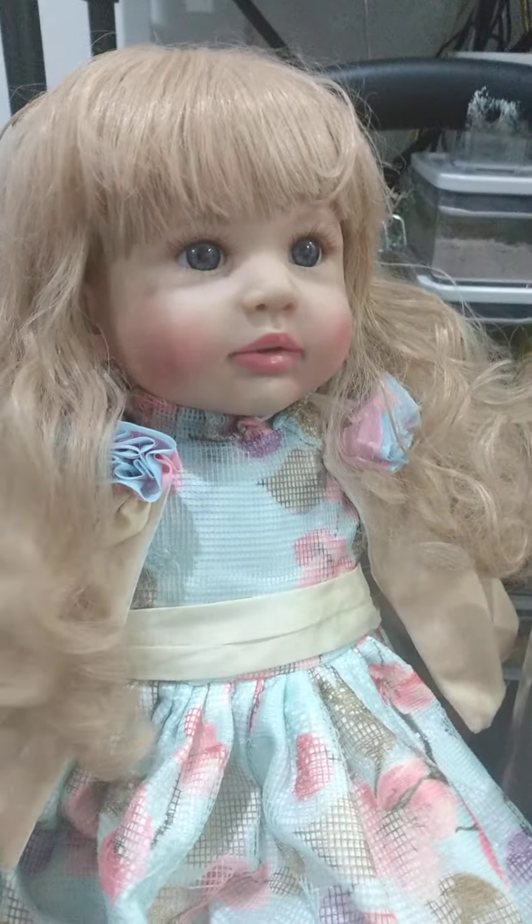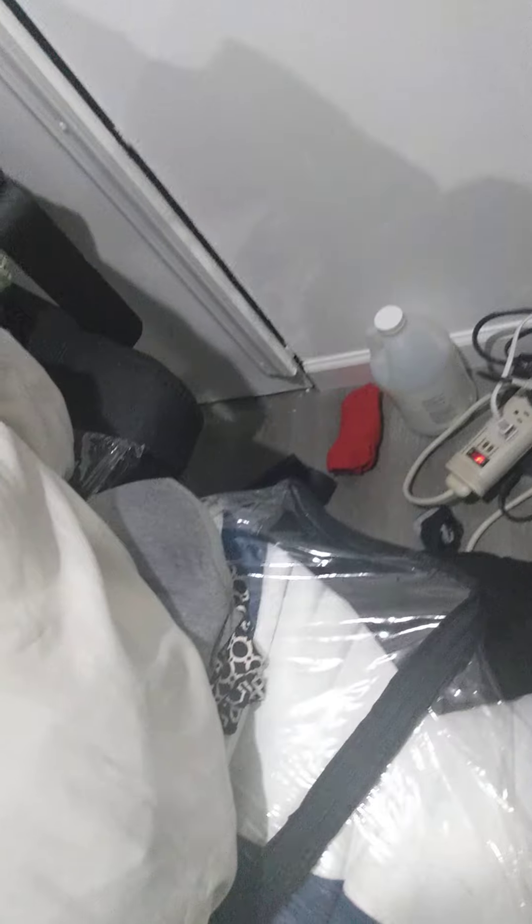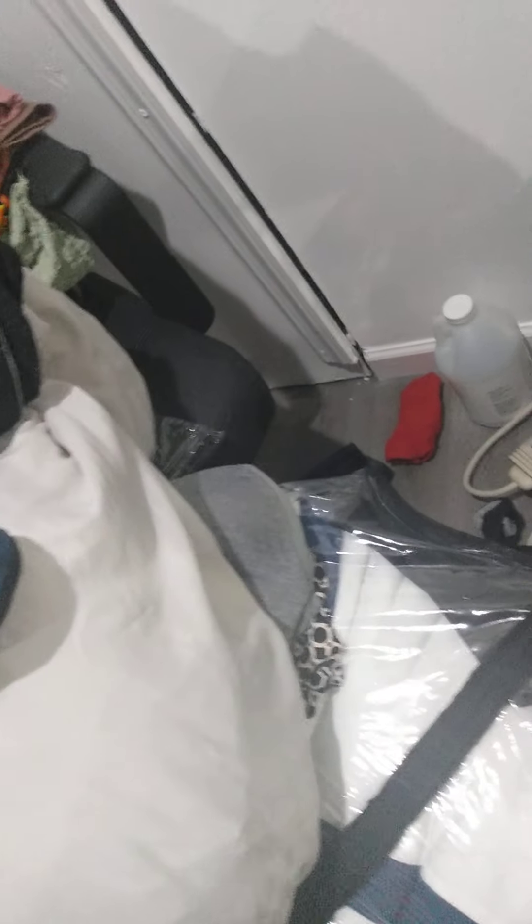The tangles are gone, and this is her. I did pierce her ear too. She's actually the same sculpt as my doll Marisol — if you've seen earlier videos of Marisol, Marisol and Arabella are the same sculpt.